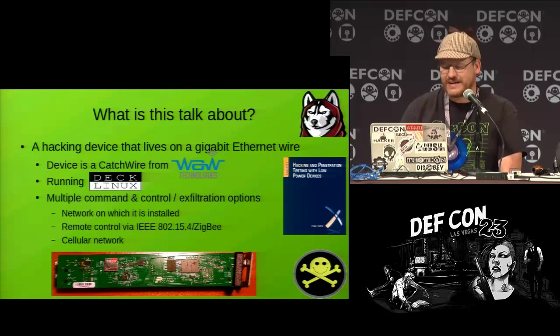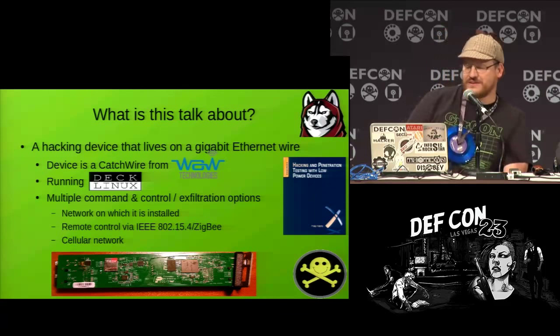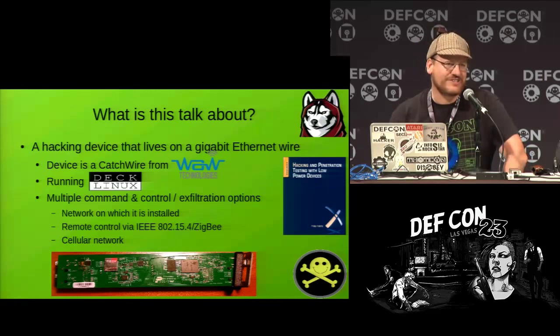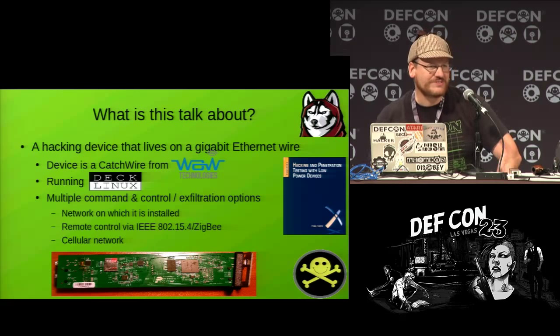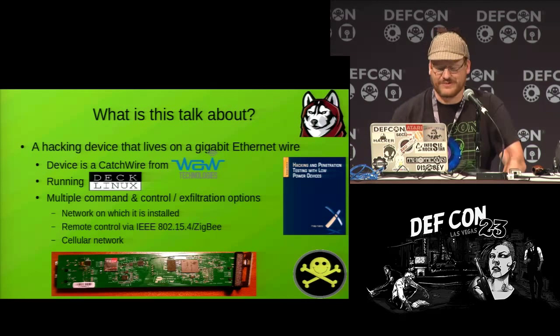Why would you want to do this? You can do multiple things with it. You can use command and control and exfiltration using different options — things on the network you've installed this to, remote control using XBee radios, or other technologies such as cellular networks.